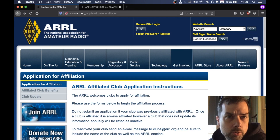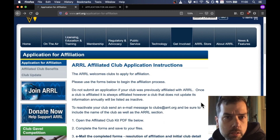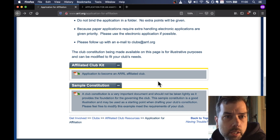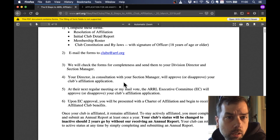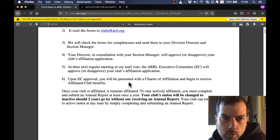This is the web page — don't worry about writing the link down, it'll be in the description. This is the affiliated club application instructions page, which goes over briefly what to do. At the bottom it gets to the important stuff: the application to become an affiliated club. The six steps to ARRL affiliation: complete the forms, email it to clubs@ARRL.org. They will check the forms for completeness, and the local director will approve or disapprove your club's affiliation. It's going to be really hard to be disapproved, so don't worry about that.